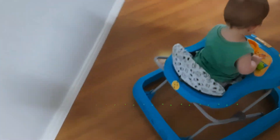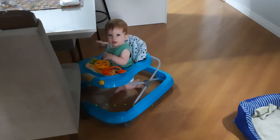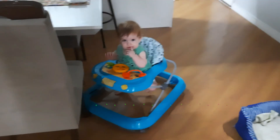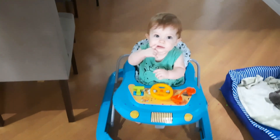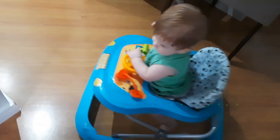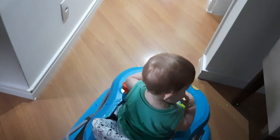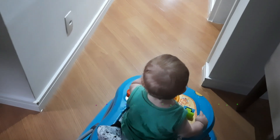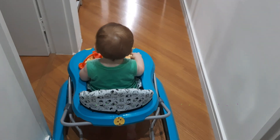Queria mostrar para vocês algumas coisinhas. Estava mexendo nas roupas do Nicholas — ele perdeu muita roupa. Vou mostrar. Já vou ficar de olho nele um pouquinho, e mostro as roupas que ele perdeu e as que vou colocar no lugar. Tenho várias roupas grandes guardadas — tudo de nove a doze meses, que já está cabendo nele. Ele está grandão.